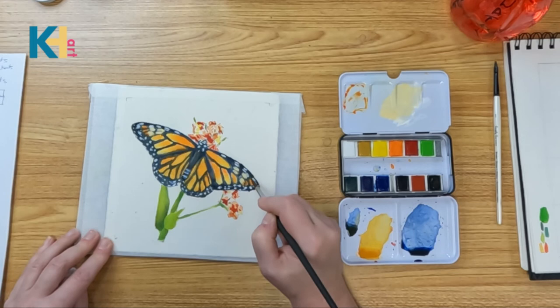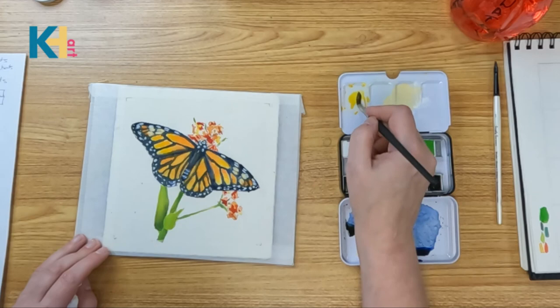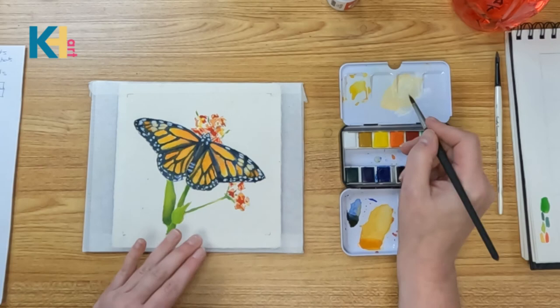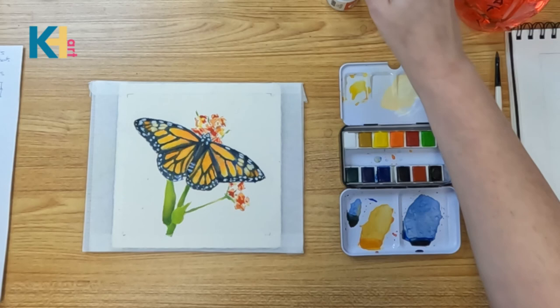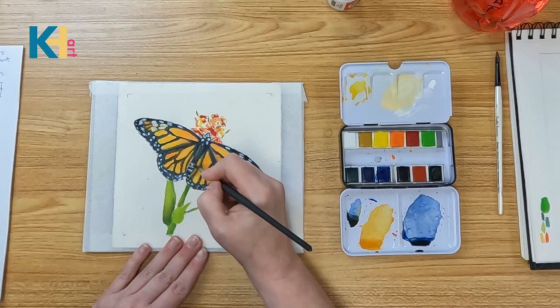I'm going to grab a little of this orange and put it in a couple of spaces just so it blends. Now I'm going to grab some yellow just for variation and let that bleed back in. I'm going to let that dry. Just want to get a little more of this light. I'm just going to whiten up a couple of these little spots — not whitening all of it, just kind of hitting the middle because they do kind of fade away.